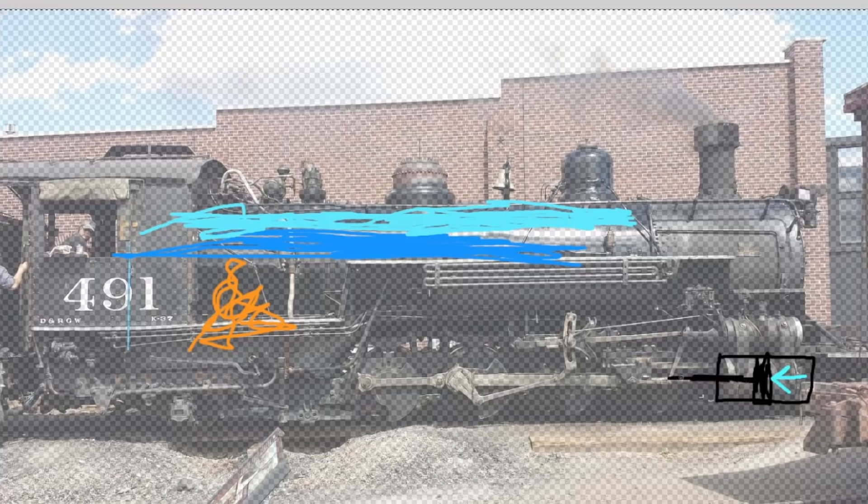If the steam is contained, it can build pressure. We keep the fire, we keep the water, we're trying to make more steam. We run out of space, so the steam starts to pressurize inside the boiler. Pressurized things can cause movement — like compressed air blowing something across your desk. What if we take compressed steam and push on a big piston, with a rod connected to the piston that we connect to our wheels? We can move a locomotive.